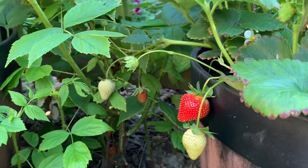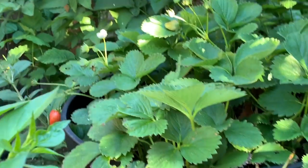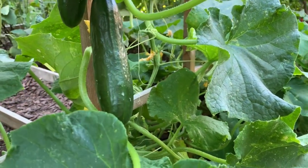Then strawberries over there too, and then lemon cucumber — they are loaded too.